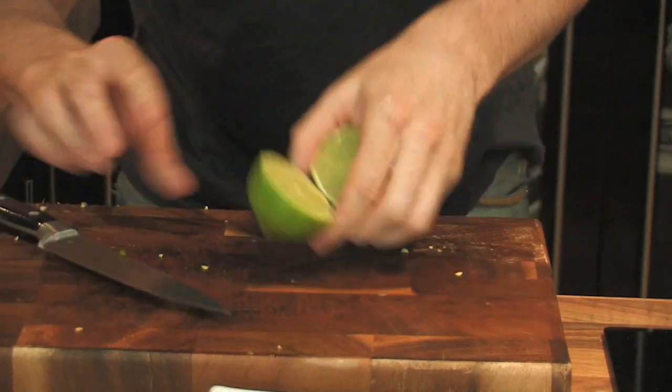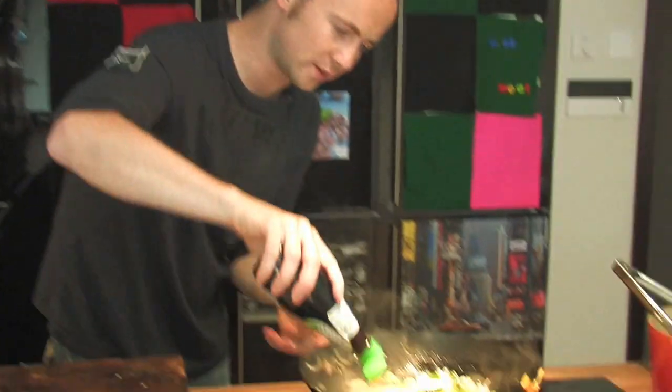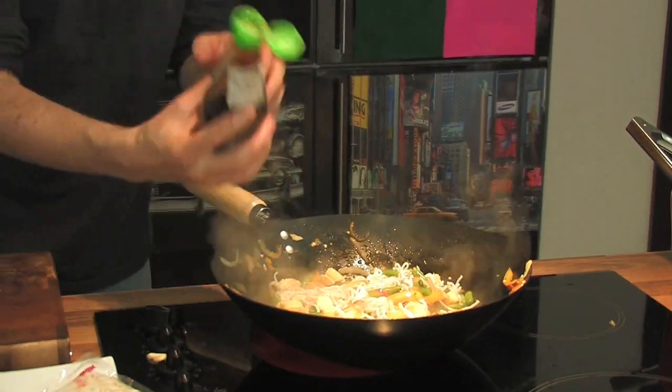Now we're going to make a little natural sauce. Start off with a little lime — squeeze into your noodles. A little bit of fish sauce. At this stage, make sure it doesn't burn. A tiny little bit of sesame oil.